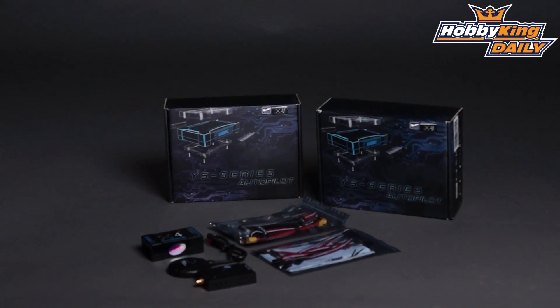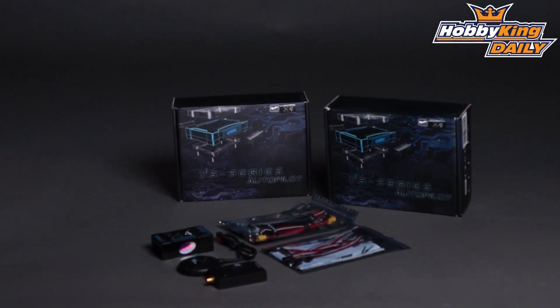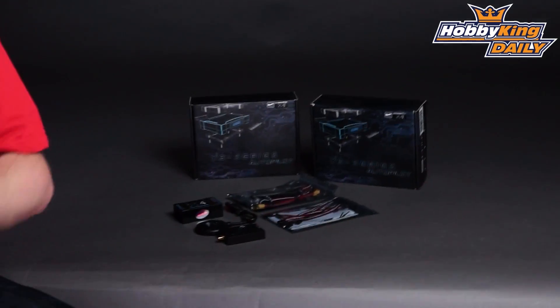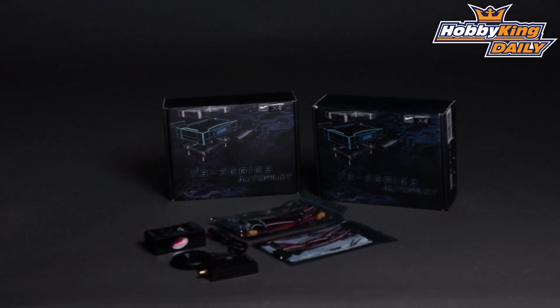Hey guys, Byron here from Hobby King. I have a new multi-rotor flight controller system to show you today. This is from a company called Zero UAV, out of Beijing. They manufacture high-end autopilot flight controller systems that are GPS based for multi-rotor aircraft. This company specializes in professional level flight controllers — there are actual government mapping agencies that use these products for autonomous aircraft. This is one of their first products targeted specifically at the hobby market.